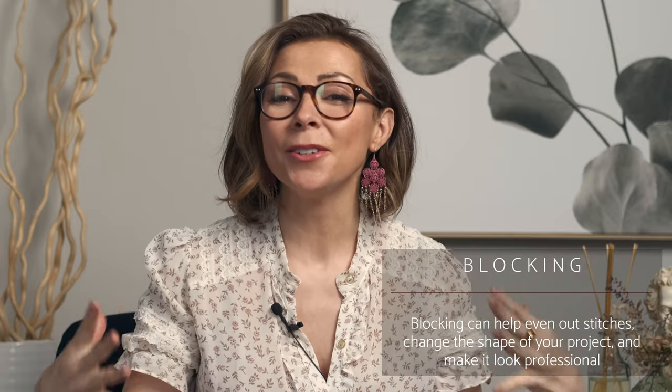If you are new to lace knitting, be sure to check out our video on how to use a lifeline when you're knitting, because it will literally change your knitting life. Now I would love to show you the amazing technique of blocking. Blocking helps to even out your stitches.